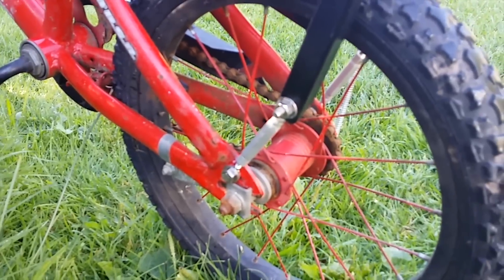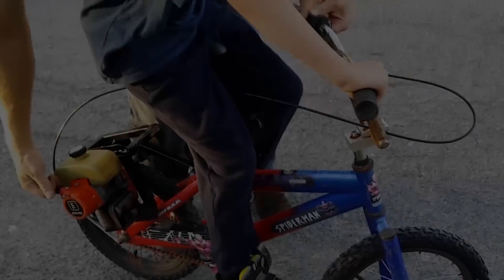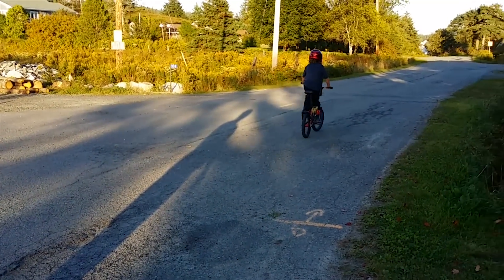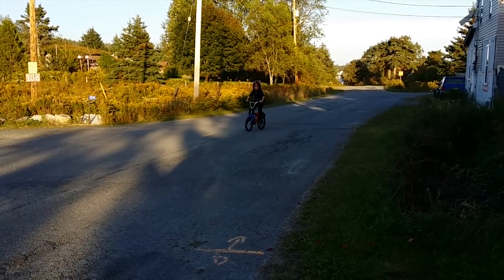The reason I liked that engine was it had a centrifugal clutch, so it could sit and idle without driving you. But as you can see, even with my smallest son on the bike, it just couldn't pull them. So that idea got scrapped.